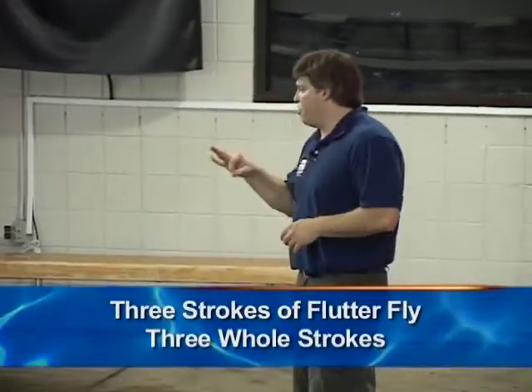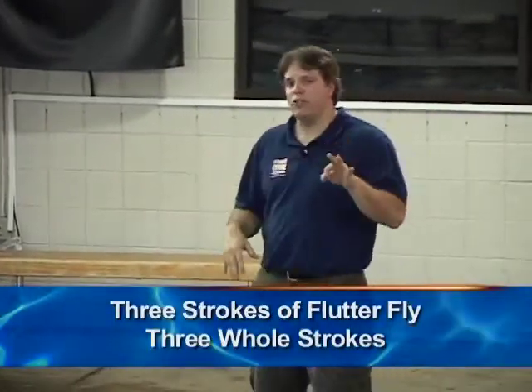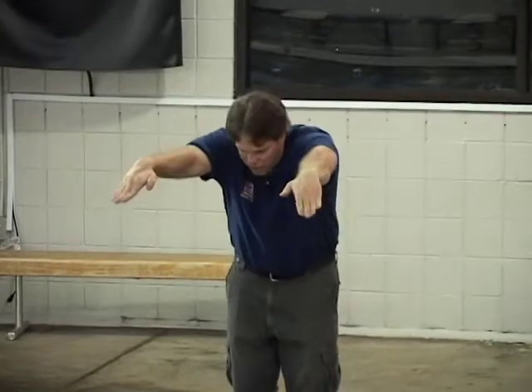Now you can also take flutter fly and alternate it with some flutter fly strokes and some regular strokes. This teaches the swimmer to bring what they're feeling and learning — the good tone in the body on the flutter fly — into whole stroke butterfly. So we're going to have the swimmers do three strokes of flutter fly and three strokes of whole stroke, and keep working on connecting that good tone of the body with a body-past-the-arms action.